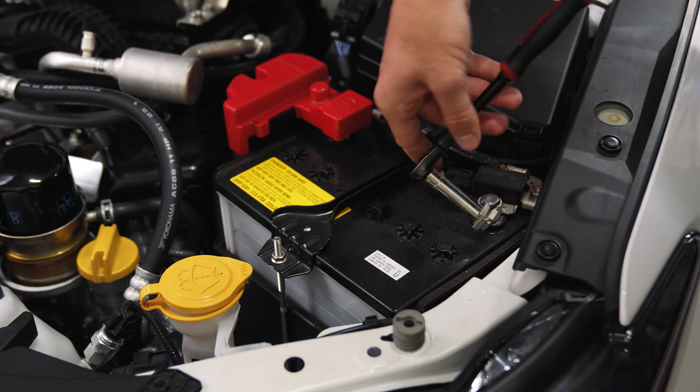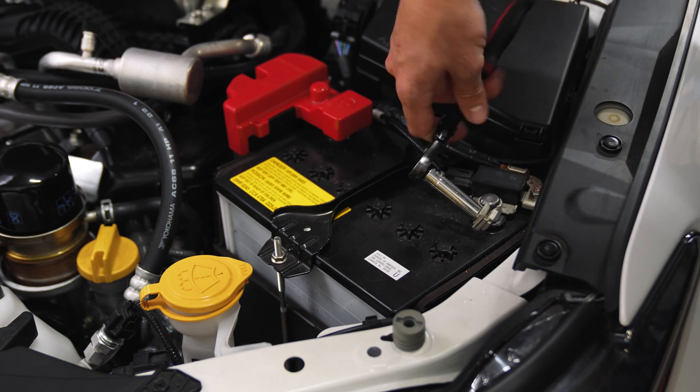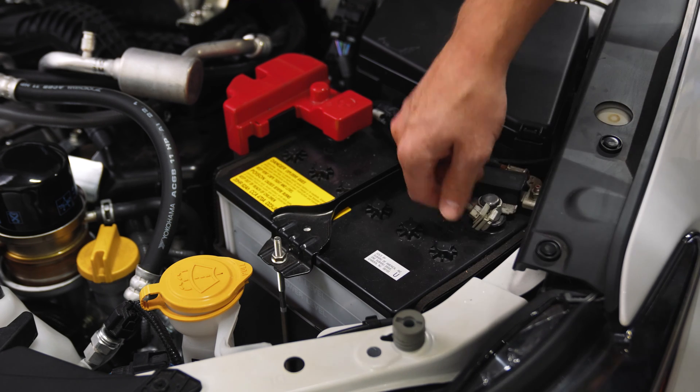Start by disconnecting the negative terminal on your battery. Since this project does involve some electrical work, this step is especially important.